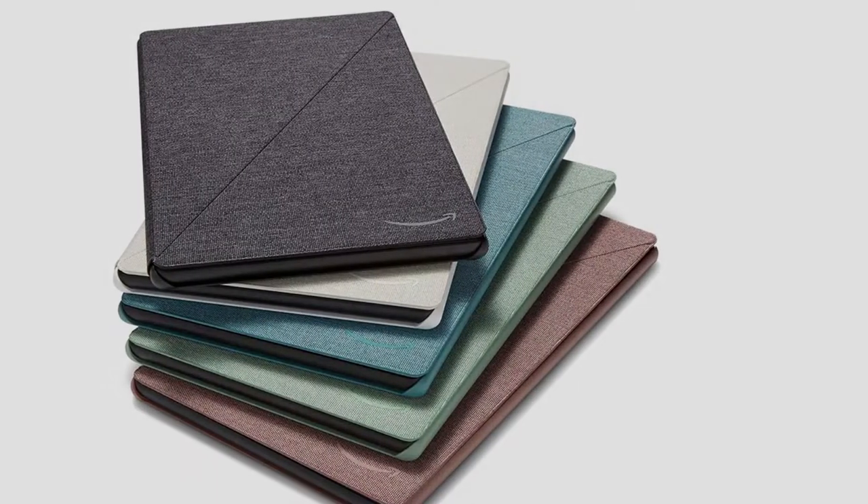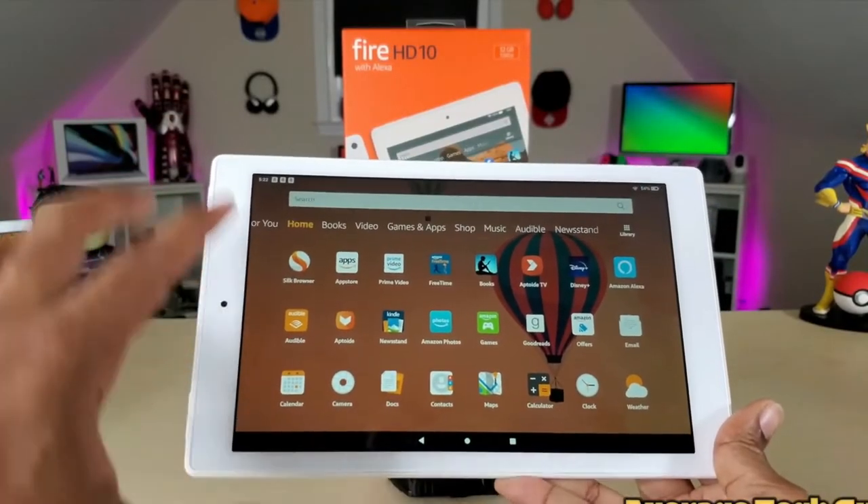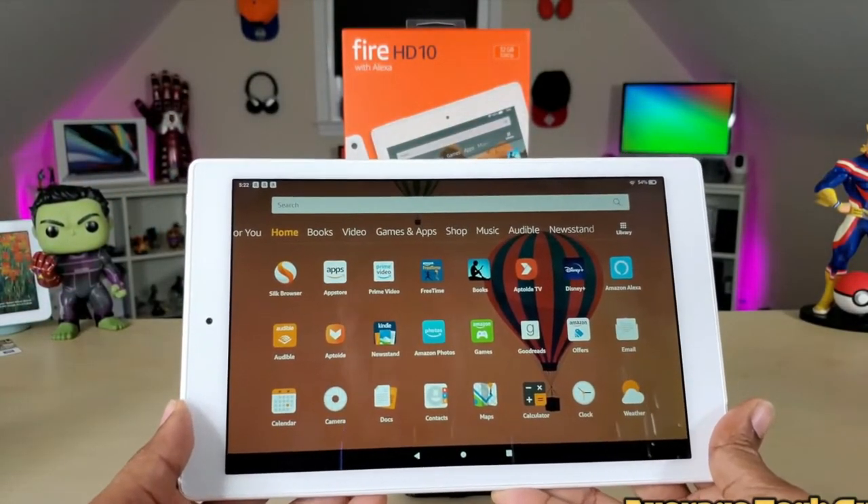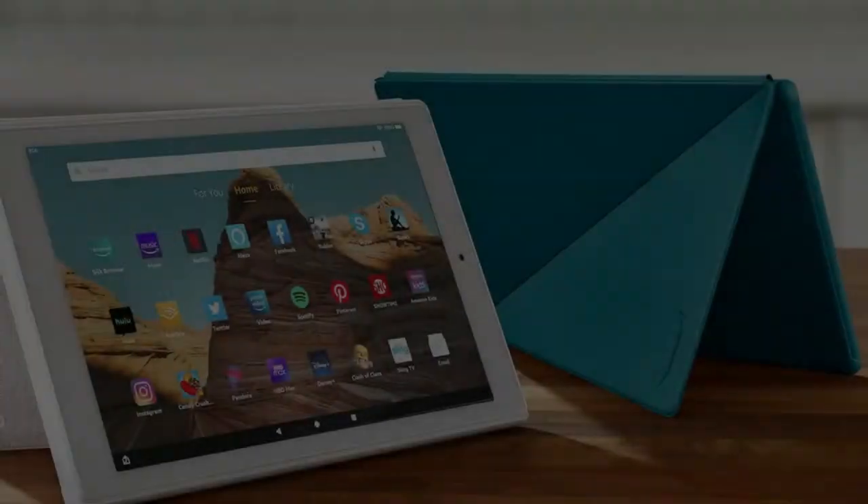Things to love: responsive, affordable, and reputable. Things to consider: the smaller screen size may be inconvenient for reading some sheet music.